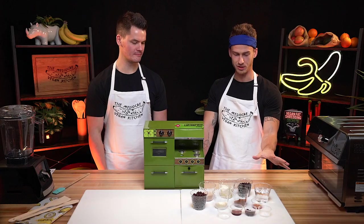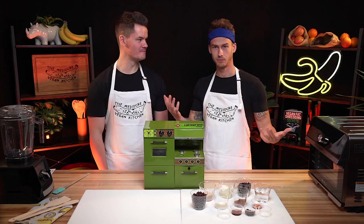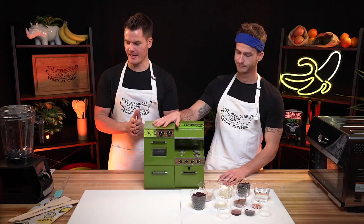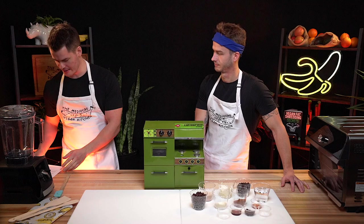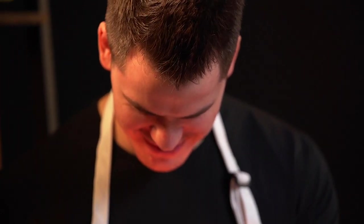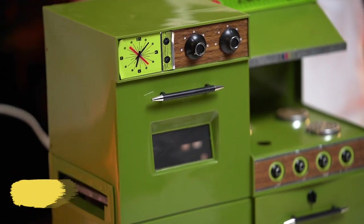We're going to walk you step by step. We already have everything measured out because that would take forever, and we don't want to make a mess in our kitchen living room. Step one is preheat the oven to 350. I don't know how to do that — we just have to plug it in, but it gets hot very fast, so I think we just skip that step.